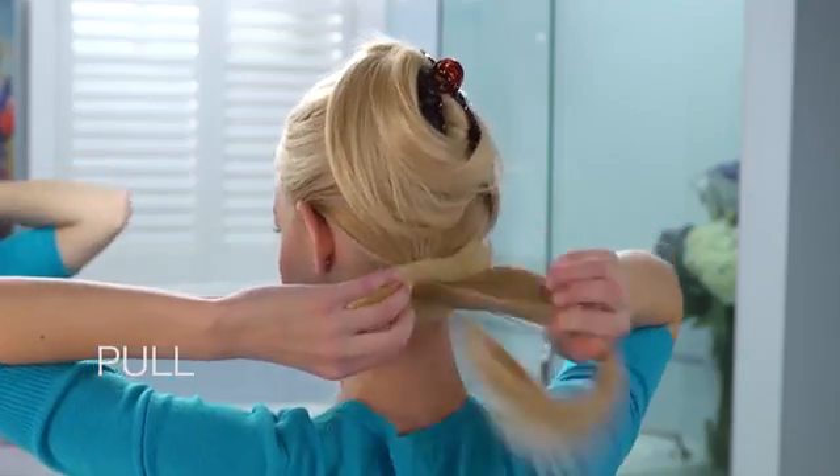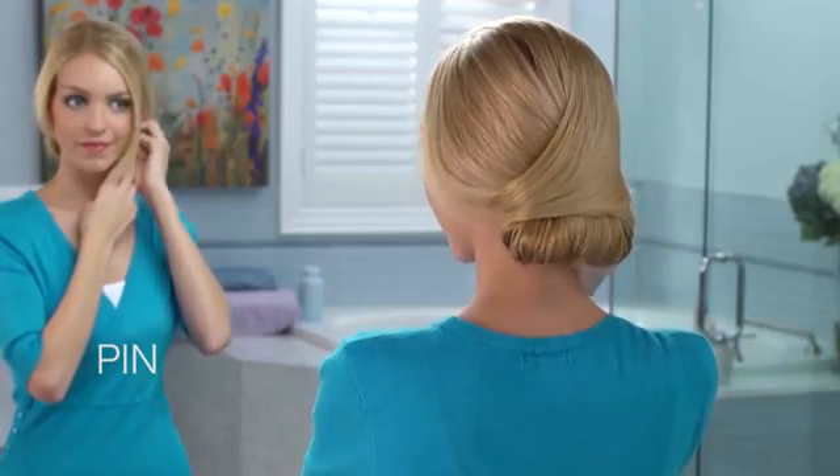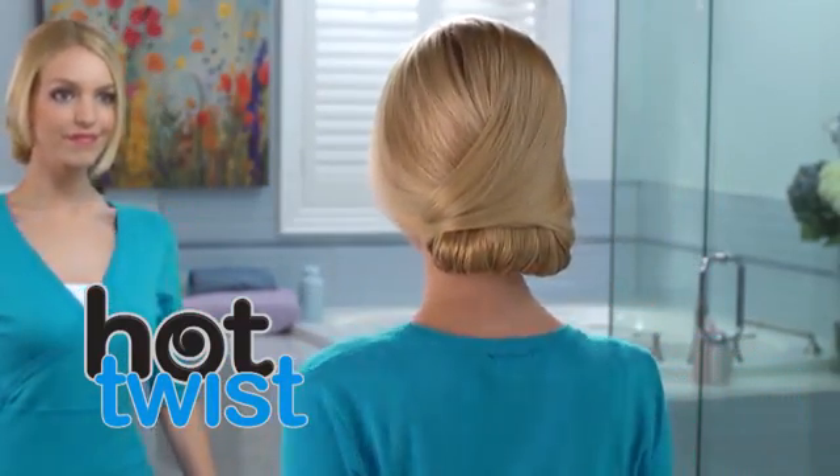Part, pull, roll, twist and pin. It's that easy. Get that low chignon look for special occasions when you want to bring out your inner diva.